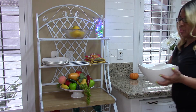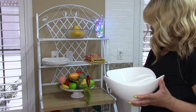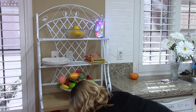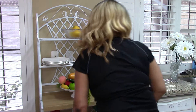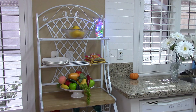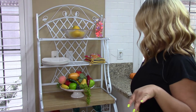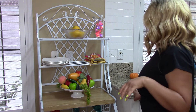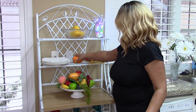I have some more decorative bowls that I think I'll place in the middle. And actually it looks like that's all I have right now. So I've got this little pumpkin — I'll put that right there.